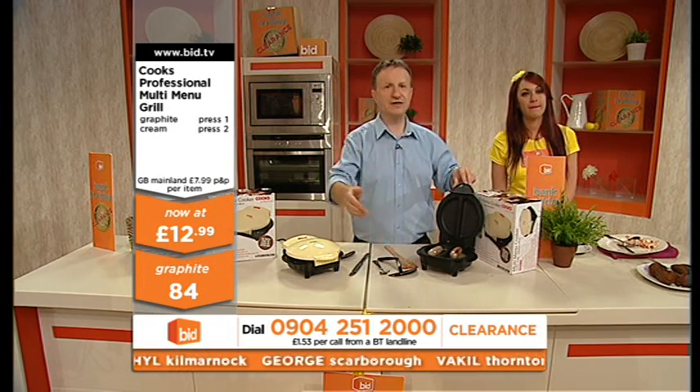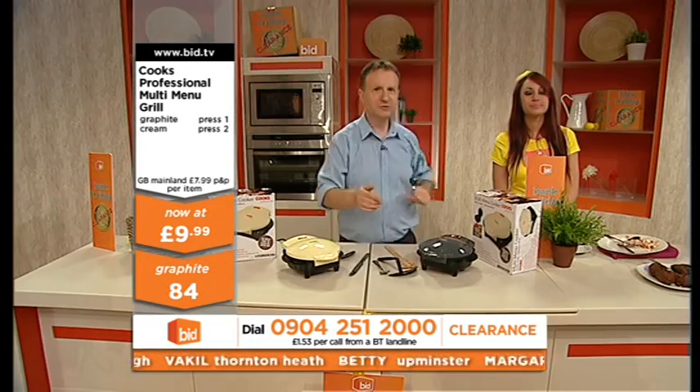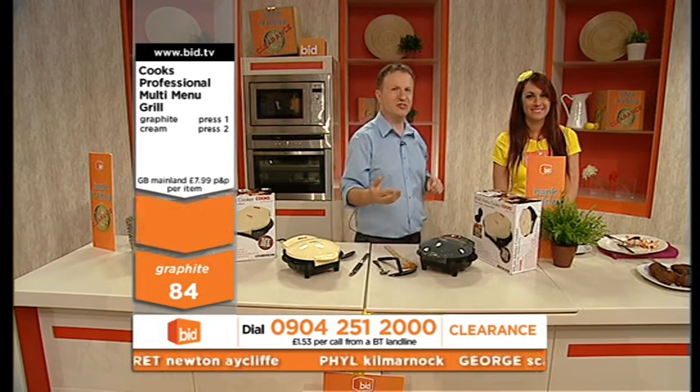And now the price is going down. £12.99... £9.99. 0904 251 2000. Once you've dialled the telephone number, listen to the message and push 1 to confirm.